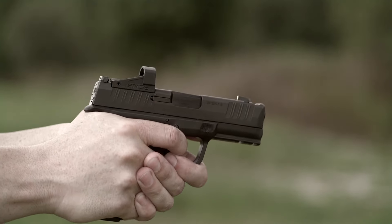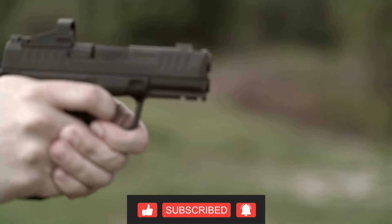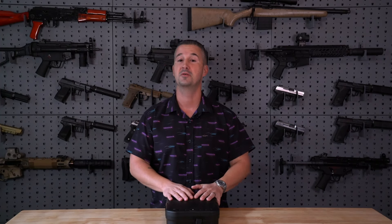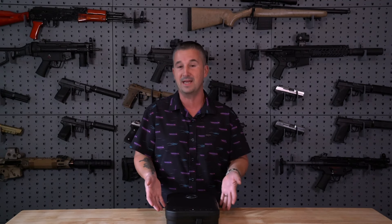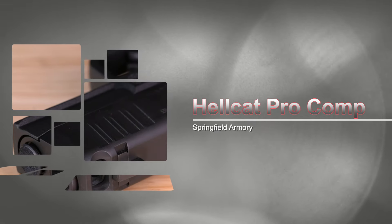Hey everyone, welcome back to the channel. I'm one of the cool kids again — Springfield Armory sent me their new pistol. I'm a little late getting it out because I wanted to take my time, put some rounds through this and review it before looking at it here in the studio. Today we're going to review the new Springfield Armory Hellcat Pro Comp. It's a mouthful, definitely not a handful. Let's get to it.